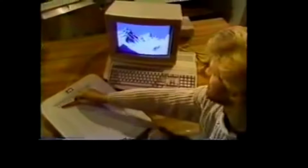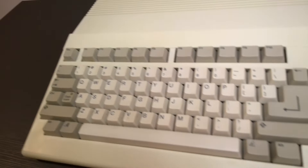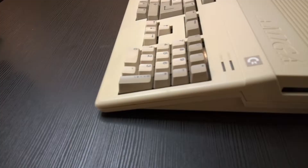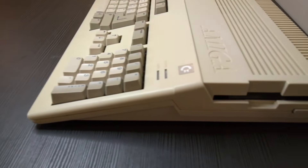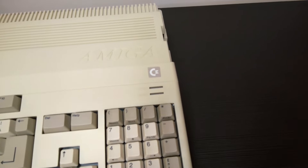It lacked the slots of the 2000 or the expansion door of the 1000, but it had its own sidecar expansion port and a good selection of ports on the back to add accessories. It was an incredibly well-rounded multimedia machine for a pretty reasonable price — around $700 USD. It was a lot of money for 1987, but great compared to the $1300 launch price of the 1000, or $2600 for a Macintosh Plus.